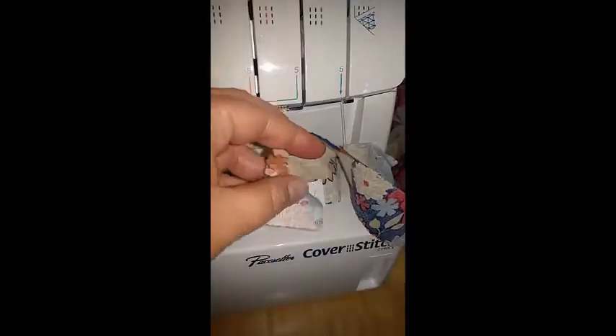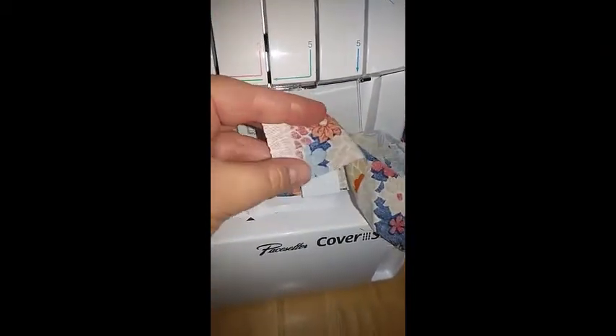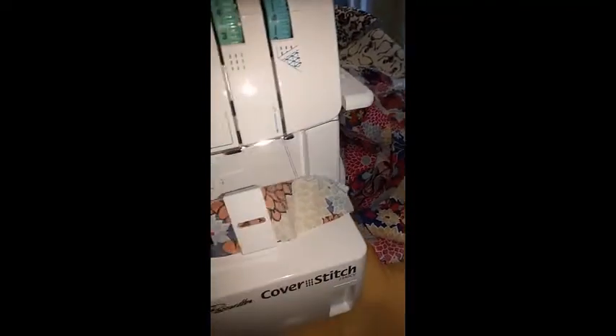You have binding pieces which are 40 millimeters — that's the size of my binding attachment. 40 millimeters is about an inch and five-eighths with the fabric. This is a 44/42 inch quilting cotton, cheap stuff.